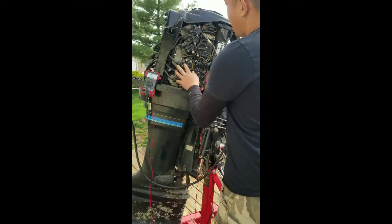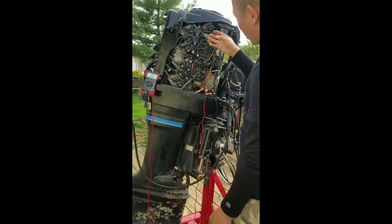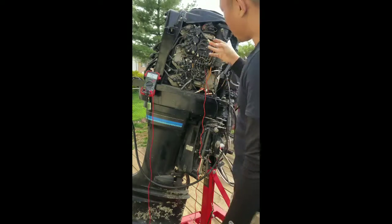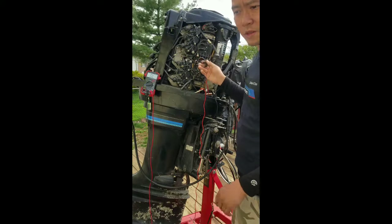Got everything installed back. This coil bank is firing, so they're both good. Right now we're looking at the switchboxes as what I'm thinking the culprit is. So I'm going to go ahead and test the trigger just to make sure everything is on the up and up.